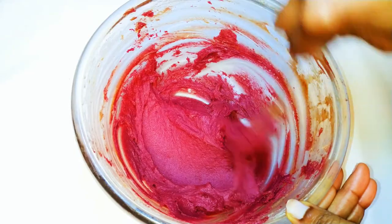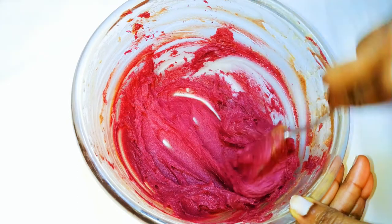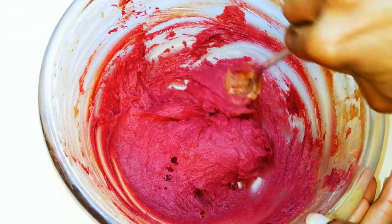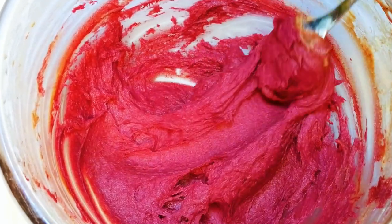Welcome back to my channel. Today I'm bringing to you the purple cake. This is made with natural ingredients and no artificial food colors. Without wasting time, let's just get started.